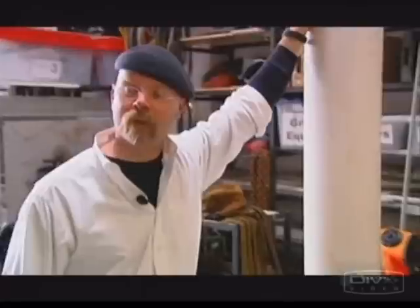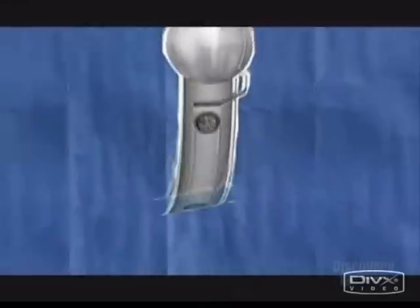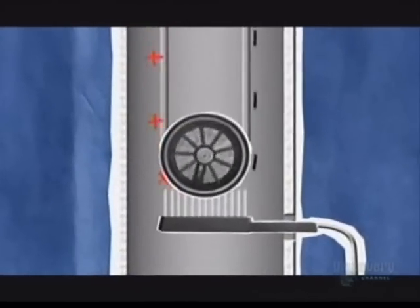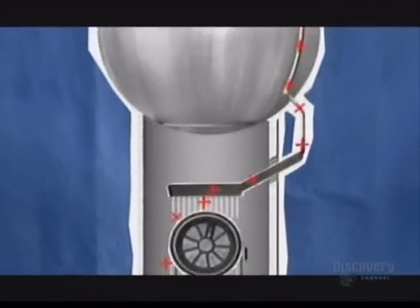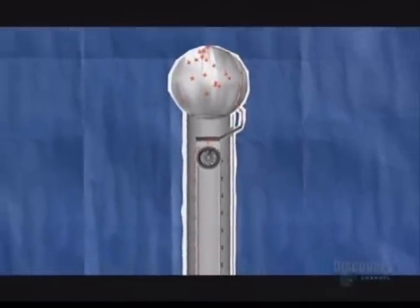Now we're going to have some real fun. We're going to make a Van de Graaff Generator and see whether we can make some big static electricity out of it. A Van de Graaff Generator uses a spinning belt to carry a charge picked up from a brush at the bottom of a long tube to another brush at the top, where the charge is distributed onto a metal sphere. It's a simple machine, but can generate in excess of 100,000 volts.